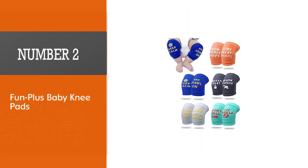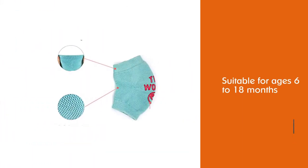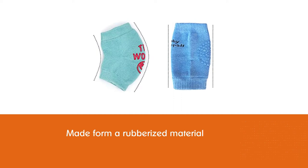Number two: Fun Plus Baby Knee Pads. Fun Plus Baby Knee Pads are suitable for ages 6 to 18 months. They have some funky designs with funny quotes on the knees of each pad.